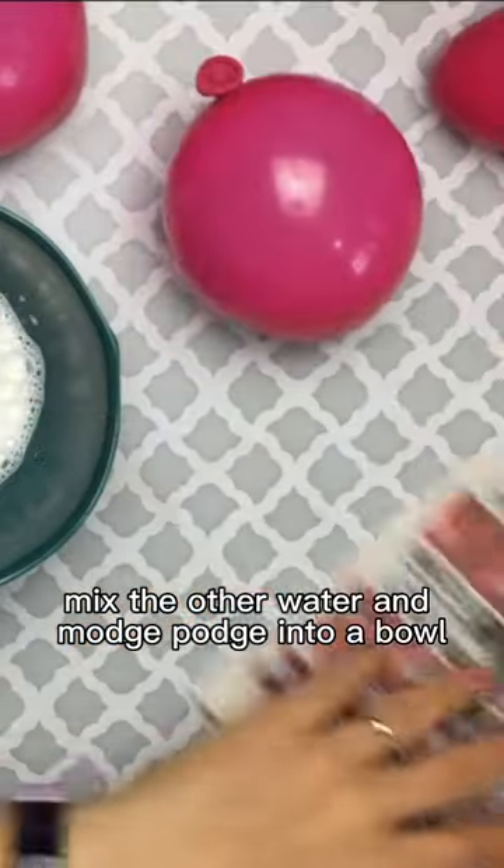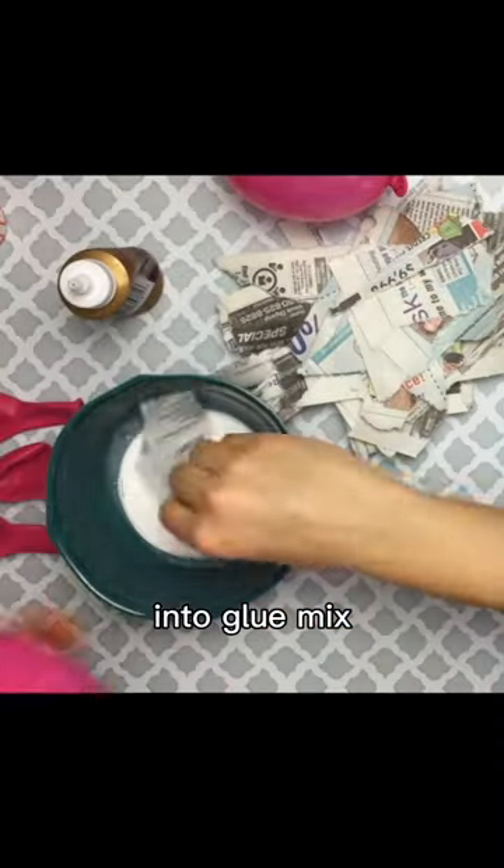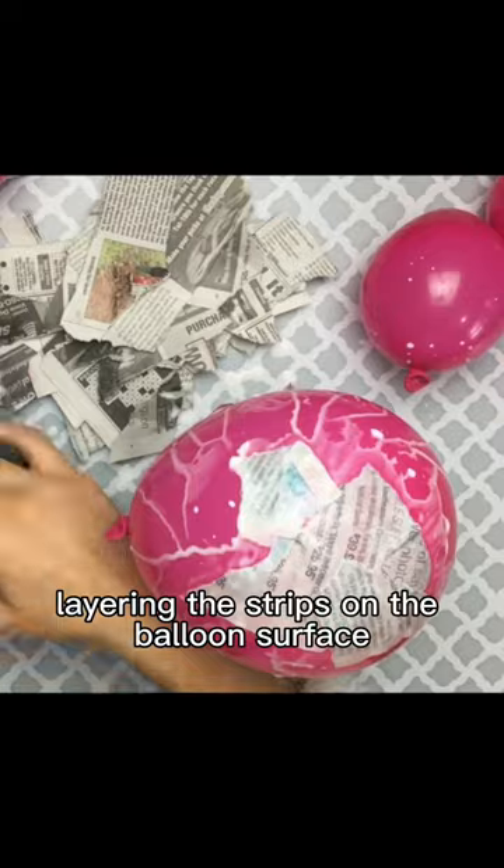First, blow up some balloons, mix together water and mod podge into a bowl, tear up some newspapers, and dip the strips into the glue mix and begin layering the strips on the balloon surface.